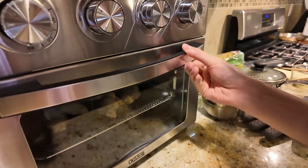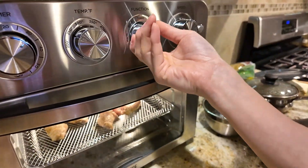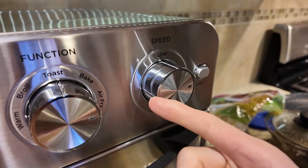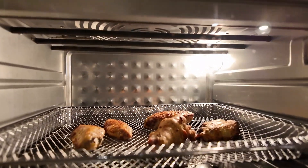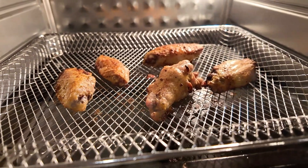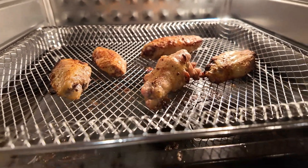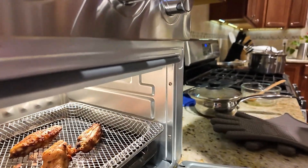Turn it on here. We'll do the air fry mode — as you can see there, air fry. All right, here's the air fryer. You can see it's starting to brown there. The air fried chicken wings are done — here you go, to give you an idea of what it looks like.